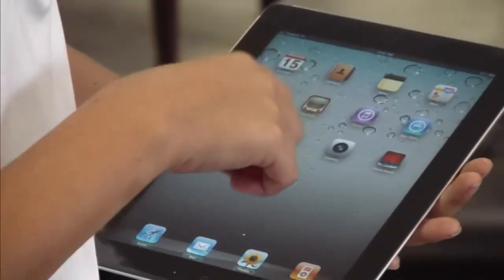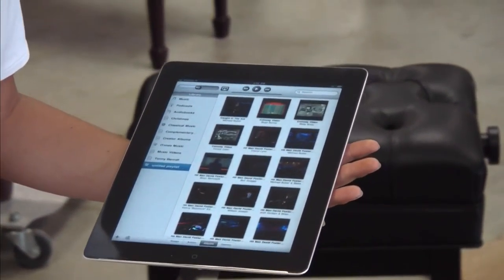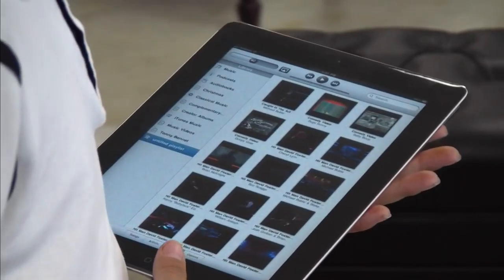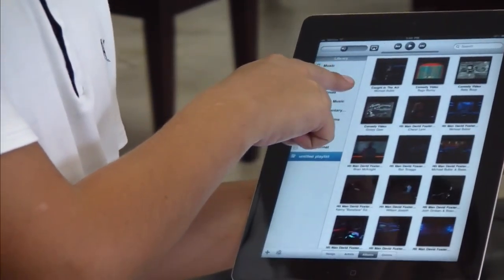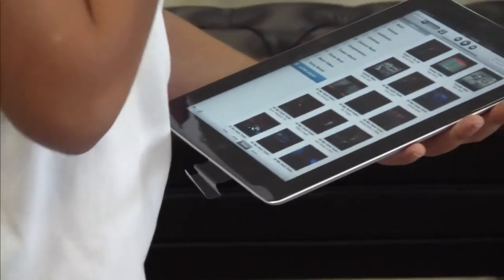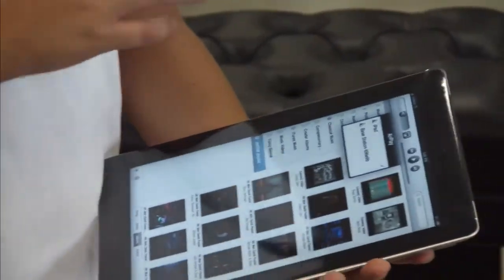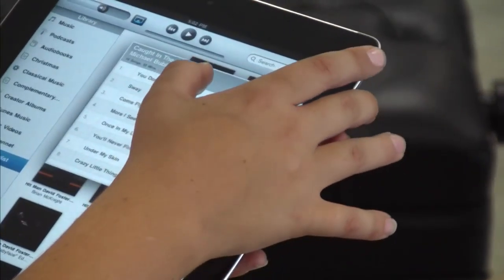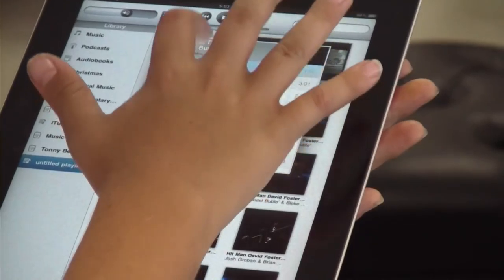Now you go back to your home screen, which is all the main stuff, and you go into iPod, and it's going to show you all the songs if you have any, or anything that you have in iPod. And I'm going to show you — this one, right here — Caught in Act, right here.